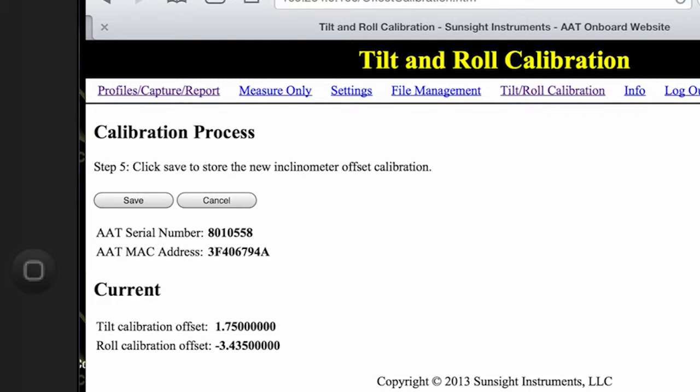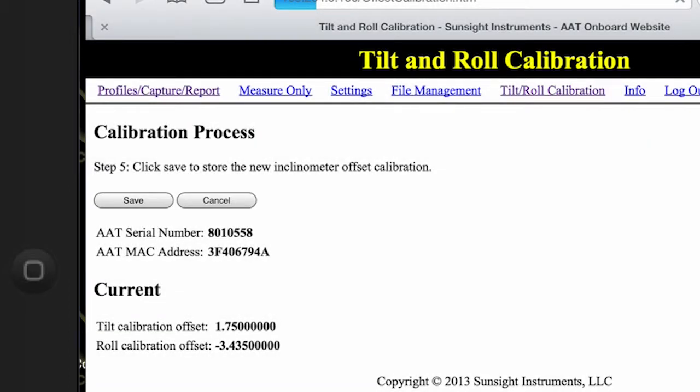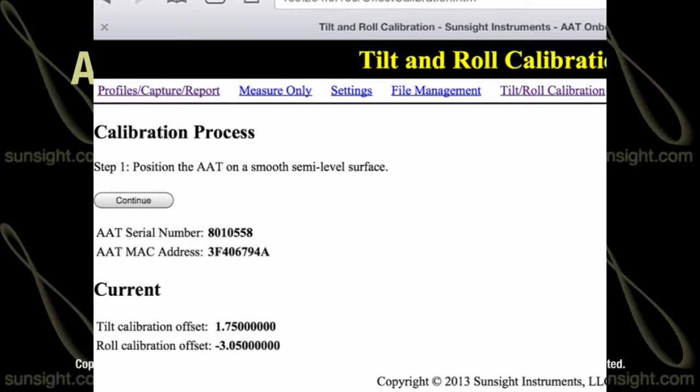At this point, you will be prompted to either save the new calibration settings or to cancel the calibration process. To save them, click save and then a pop-up dialog will appear asking for confirmation. Simply click OK and the tilt and roll calibration settings will be saved and you will return to the tilt roll calibration main page.